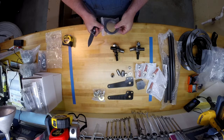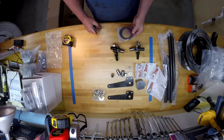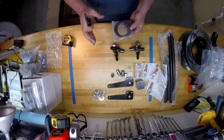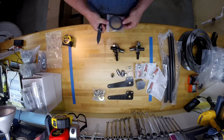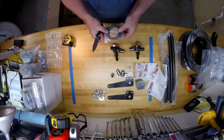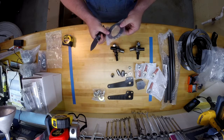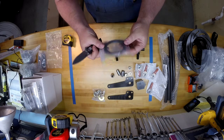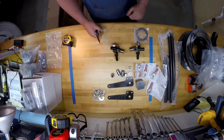Thrust bearings for under the spring seat. As your suspension articulates and your spring compresses, the spring wants to twist a little bit — these allow it to twist and not bind. It's just a series of shims and thrust bearings.